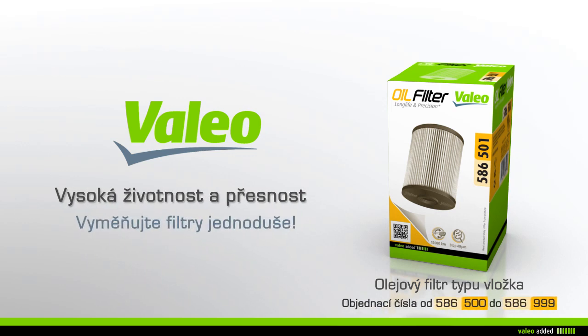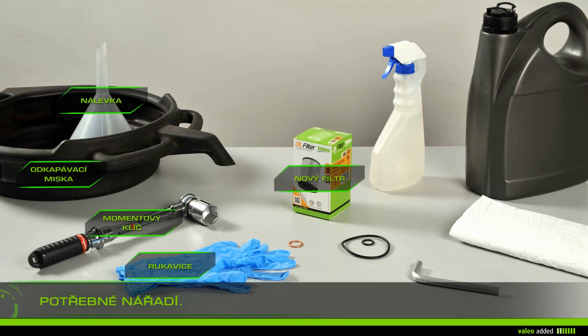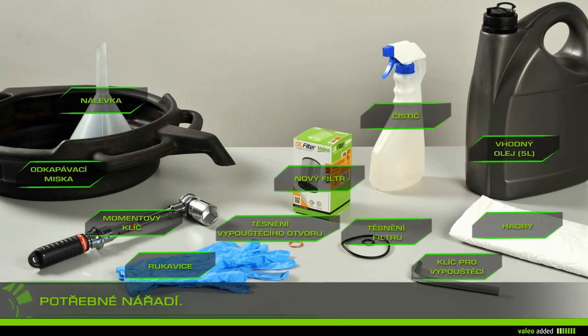To change your oil filter with ease, you will need: rags, gloves, cleaner, a drain plug socket key, a torque wrench, a drip pan, a funnel, the new filter, a gasket, drain and filter gasket, suitable oil, and five liters.